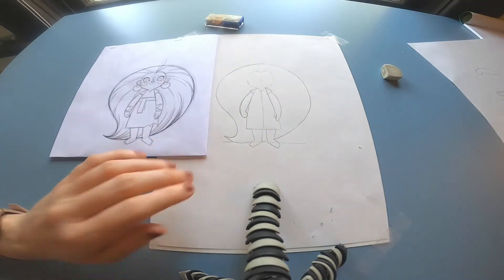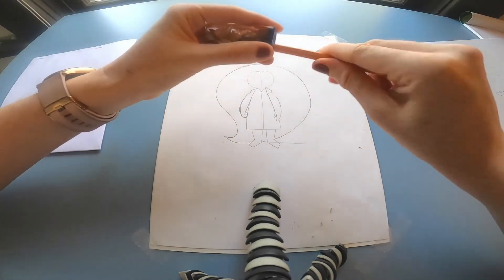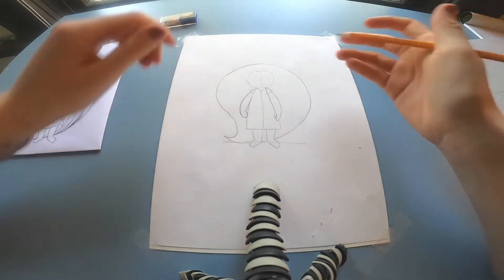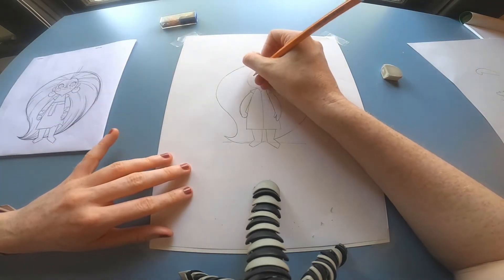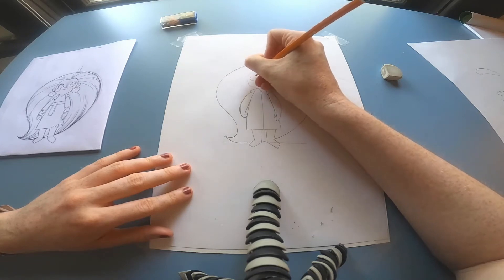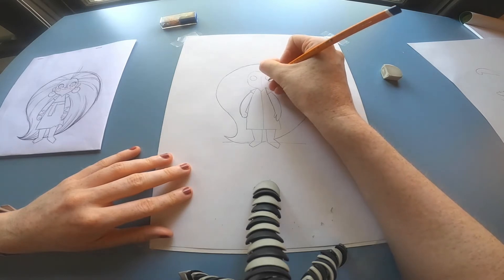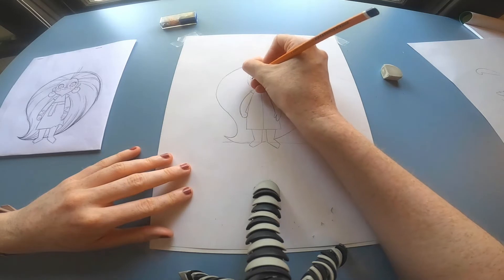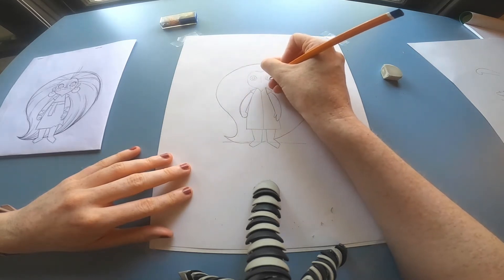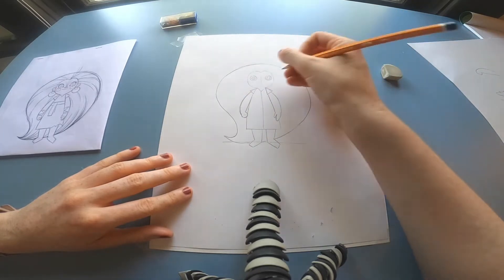Then we can move on to the face. I draw in a cross on the face to begin with, just so I know exactly where the eyes and the nose are going to be. Make sure your pencil is really sharp for these small details. Just draw in two big circles for her eyes on either side and then smaller circles within those for her iris. Then we're going to do two black dots for the pupils.